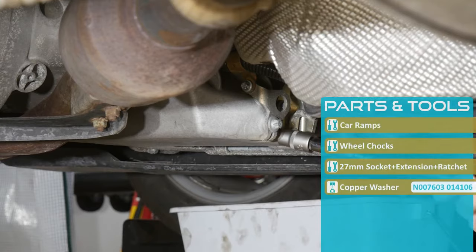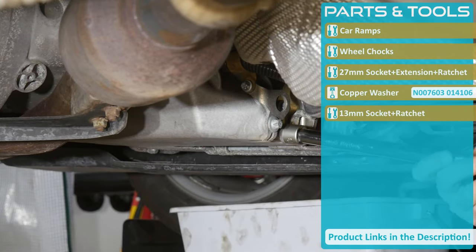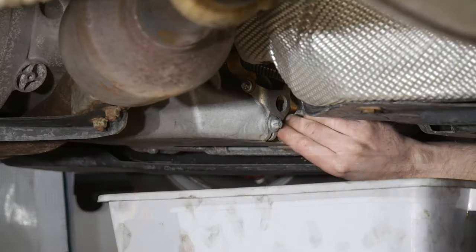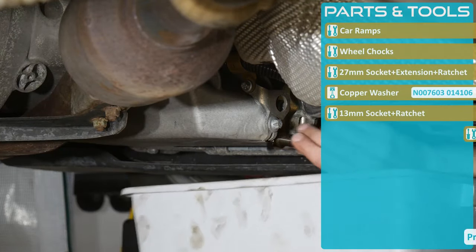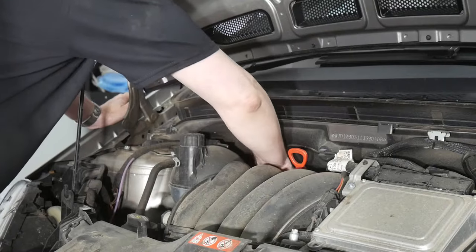The drain plug is a 13 hex. It's not easy to gain leverage with the car not all that high up. While the oil is draining, let's change out the filter.